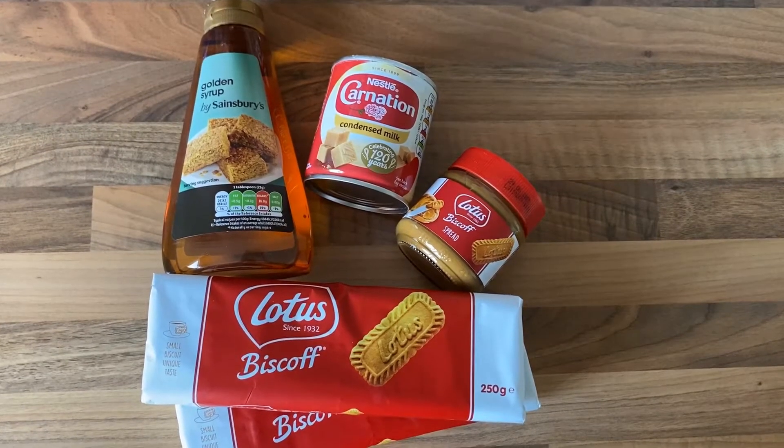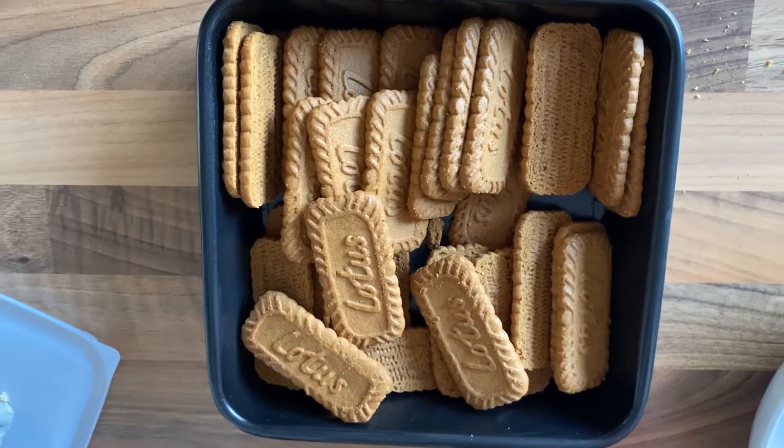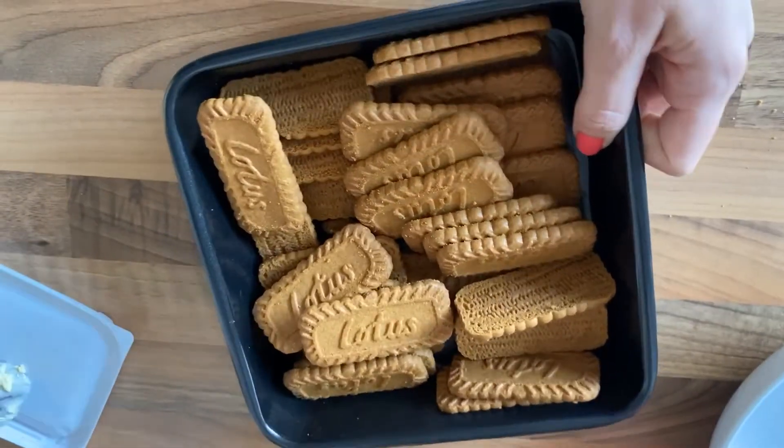Hey guys, welcome back to Baking with Becca. Today I'm going to show you how to make Biscoff Millionaires. All of the ingredients are in the description box below. The tin I'm using is 8 x 8 inches. If you're using a different size tin, then adjust your ingredients accordingly.